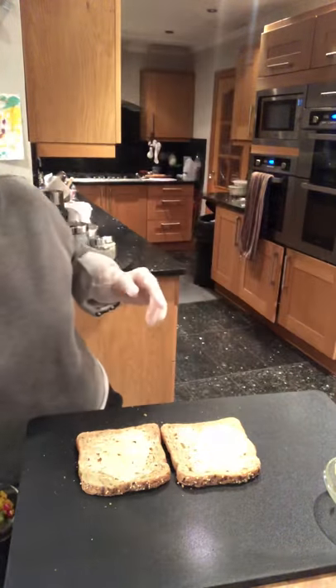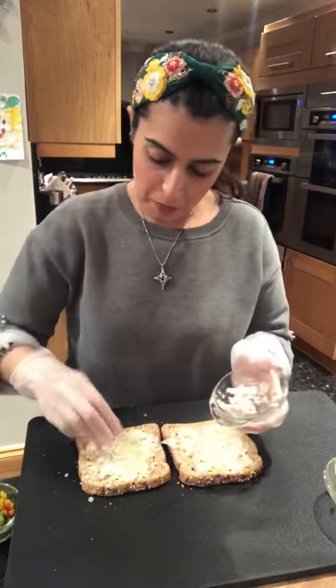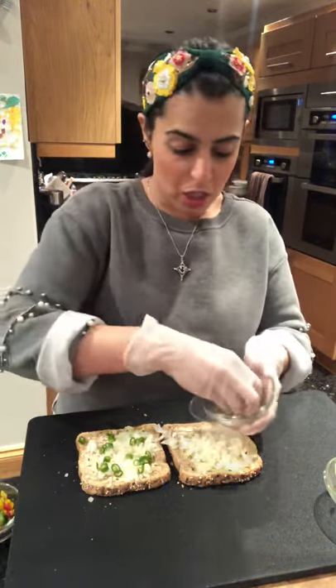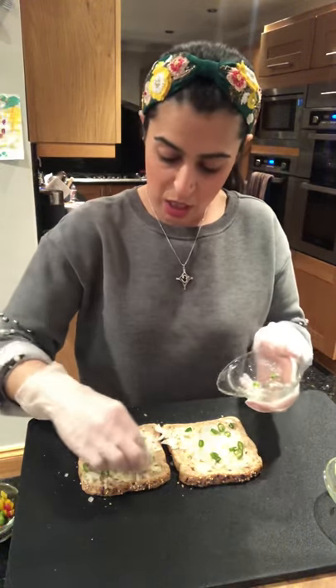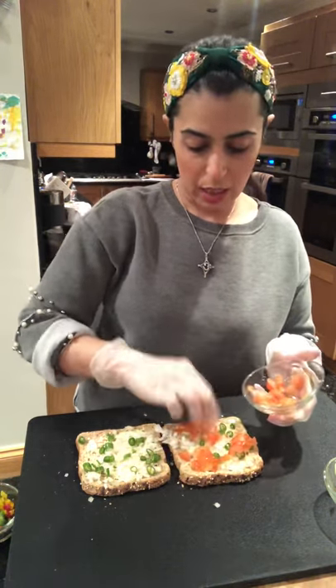Now what am I going to put on my chilli cheese toast? We have some onions — finely chopped onions — all over my toast. And then seeing as it is a chilli cheese toast, I've chopped some green chillies. You don't have to put so many chillies on the toast, it's just to taste really. That gives it a nice flavour with the chilli. Chilli and cheese always go really well together. I've also chopped some tomatoes and those go onto my toast.